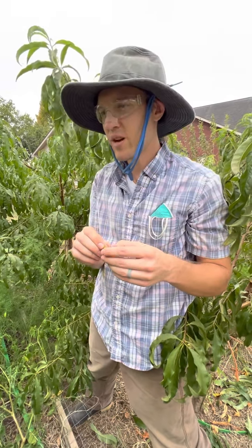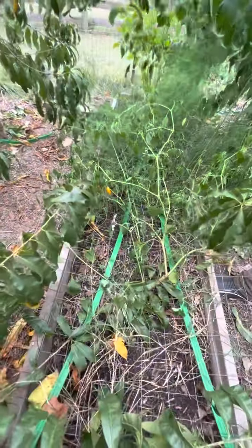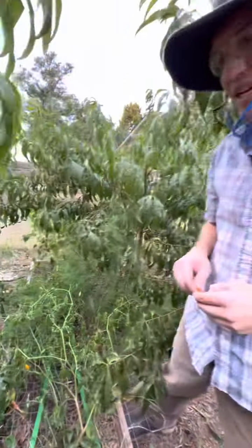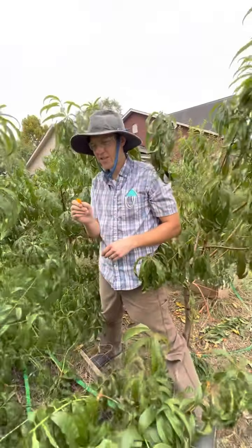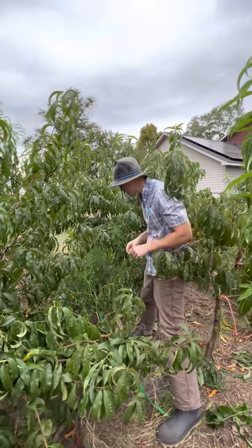A little bit spicier than a jalapeño — sour cream can fix that. Aji, you spell it A-J-I. It's a staple in Peruvian cuisine, like aji de gallina. And aji paste is super good for french fries, chips and dip — yucca fries and all that.